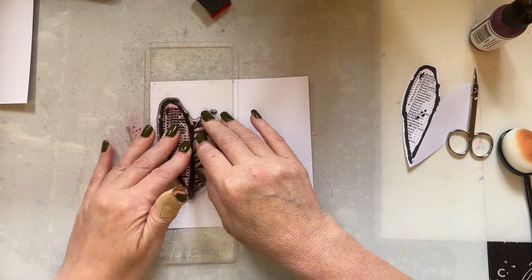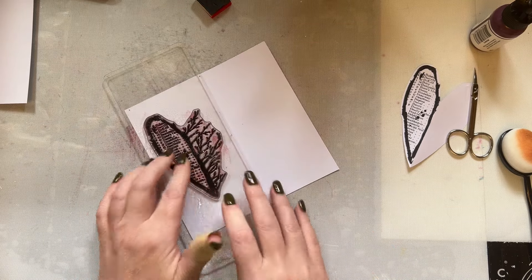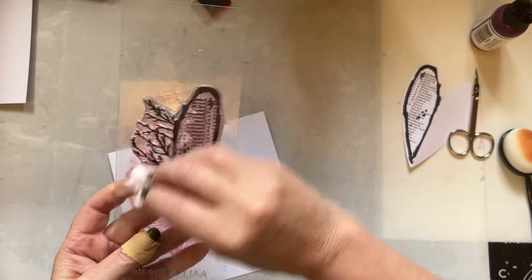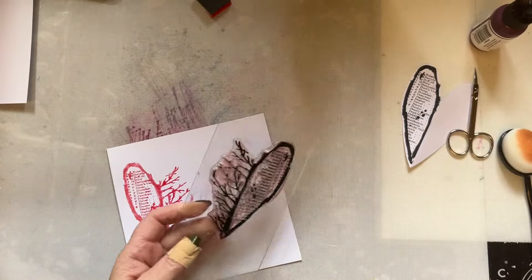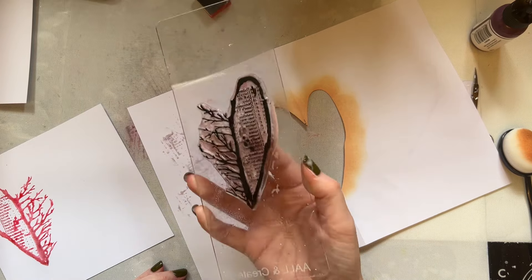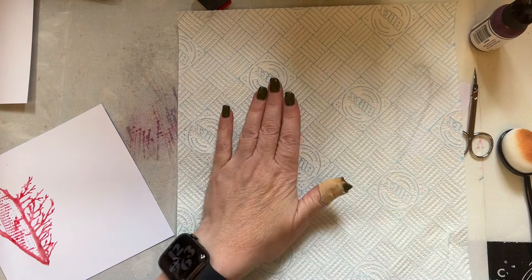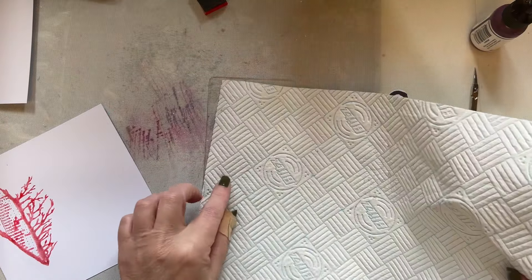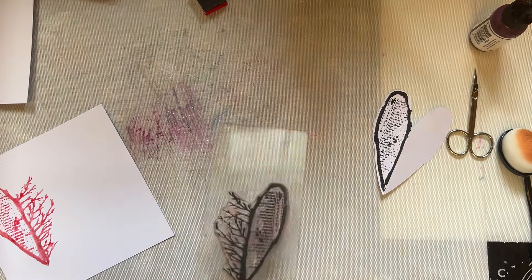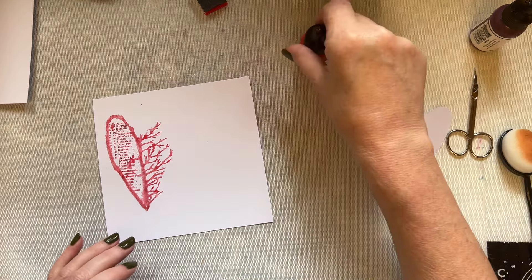I'm going to give that a little spritz with water - it may not be enough paint but we'll see. I was going to stamp it bang in the middle of the card like I normally do, but if it doesn't stamp quite how I want I'd have no space on the other side. There we go - I've got the shape and that's exactly what I want. I've used acrylic paint so let's give that a really good wipe. You don't want to leave acrylic paint on the stamp. I'm not going to rub because I don't want fibers from the kitchen roll on my stamp.